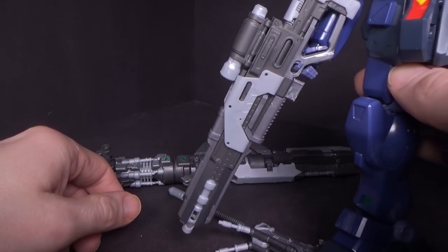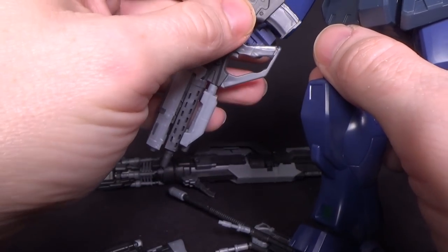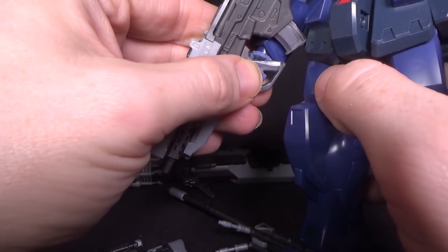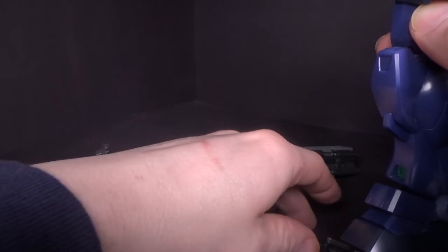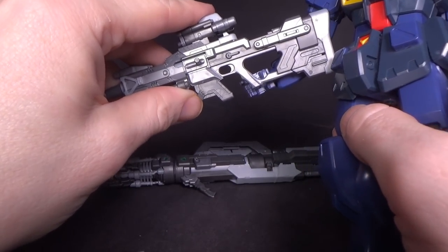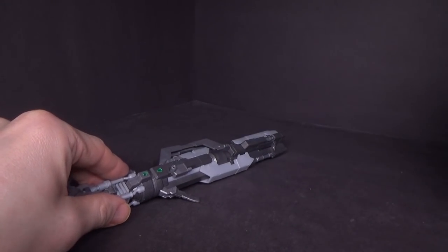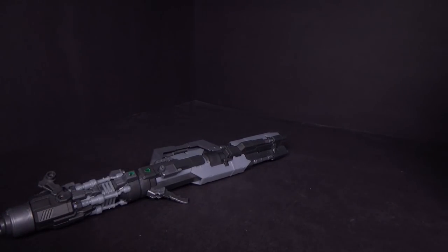You can kinda do it, but it's not gonna stay for long. And this one has this big clip on the bottom there, which really doesn't help. Like, you could probably fudge it, but it's gonna look awkward. And the sniper rifle — pretty much the same thing, even worse, because of how long the back is. Not even a point to try that — it's way too heavy for these hands to hold. So 1.0 hands: some of them you could kinda get it to work, but not really.